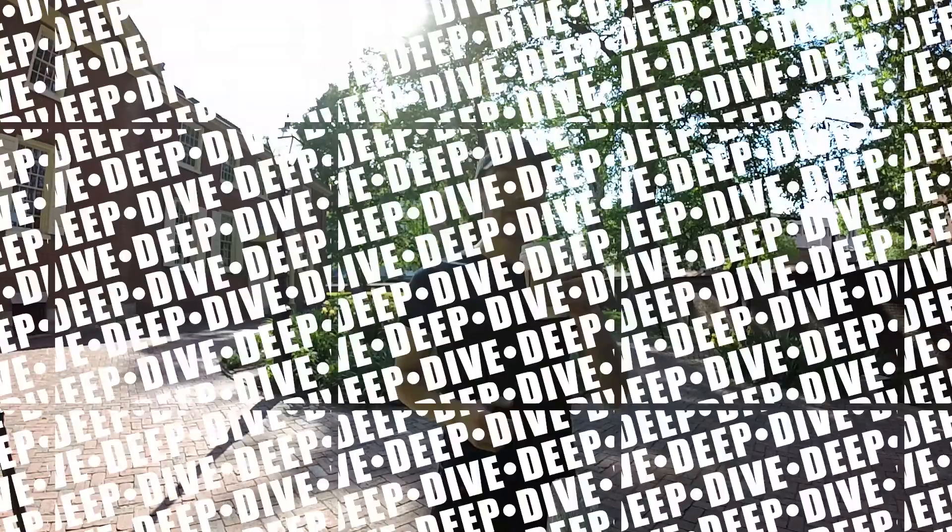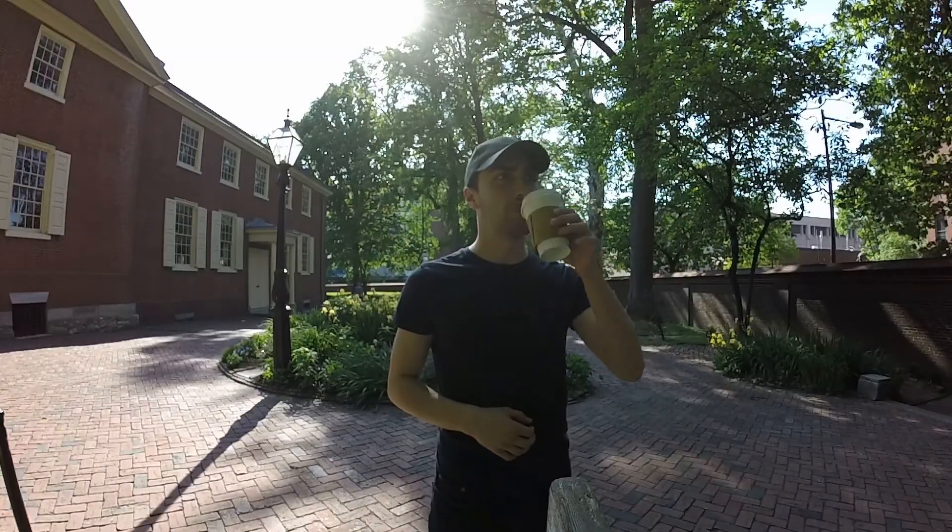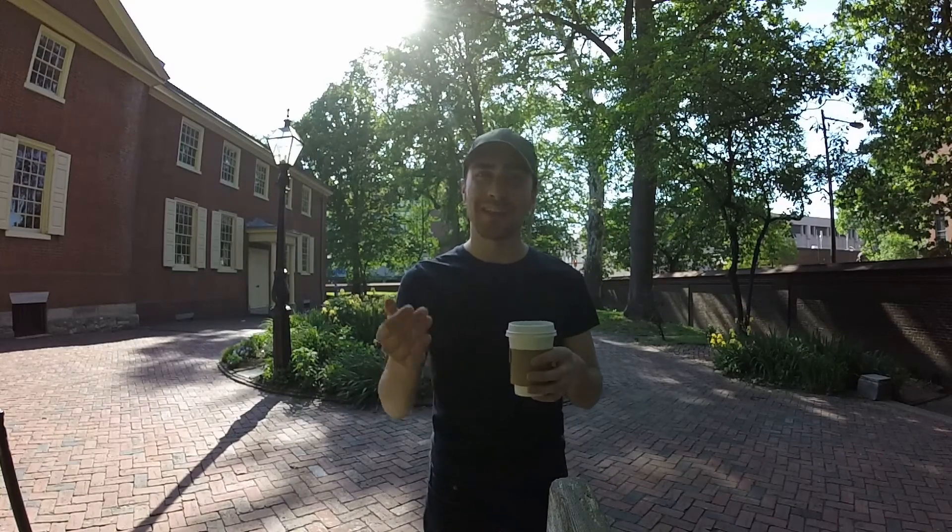Now, of course, this is One Sip Review, so you know what's next — The Deep Dive. It's definitely a light roast coffee that sort of toes the line between medium or maybe even a dark roast. It's very interesting. I can't say I've ever had one that tastes just like it.